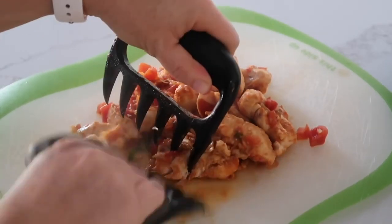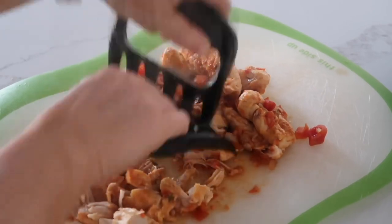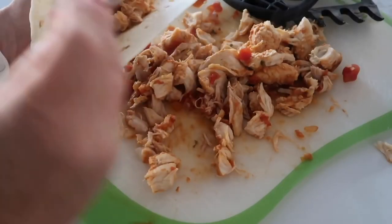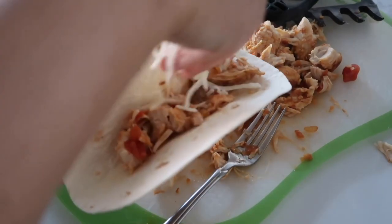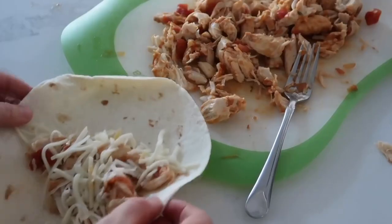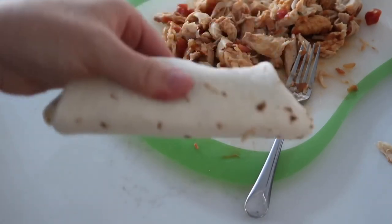Pull out the chicken just to shred it up a little easier — you can leave it in the Instant Pot and shred it from there if you prefer. Then put it on some tortillas or salad, add your favorite toppings, add a little bit of cheese, roll it up, and serve it nice and hot.